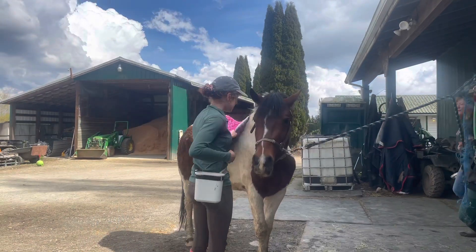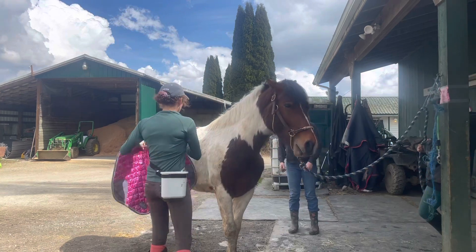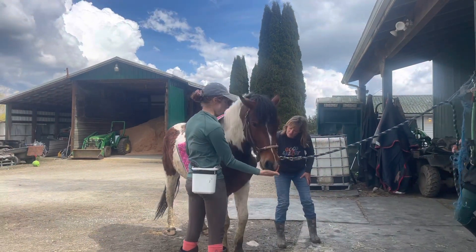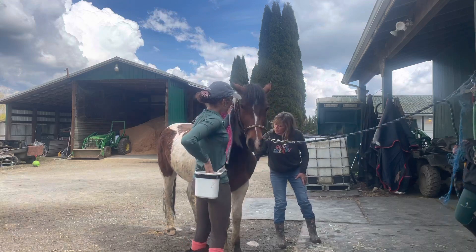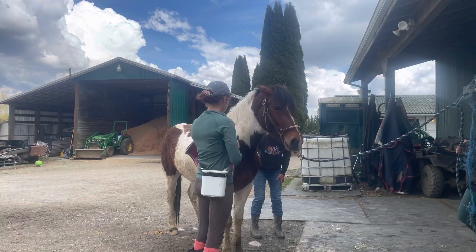Today we did the very exciting thing of tacking Pistachio up for the first time, getting him used to a saddle pad and then a bareback pad with the girth on. This is exciting because it's his first time doing this and it's part of getting him started under saddle so that he can eventually become a riding pony.